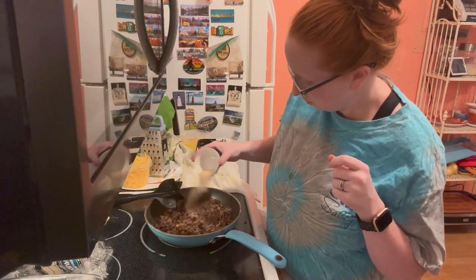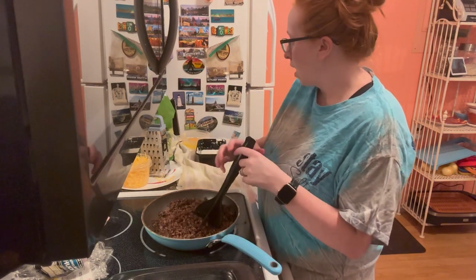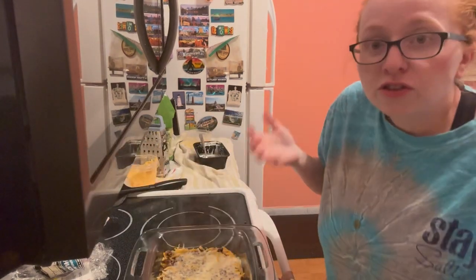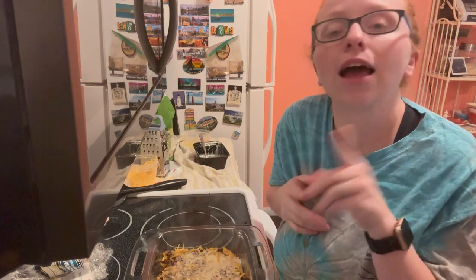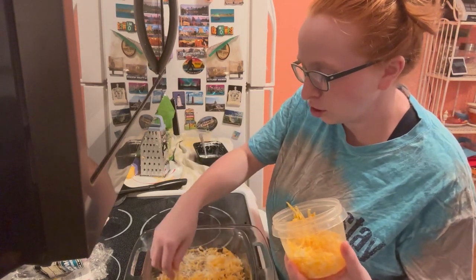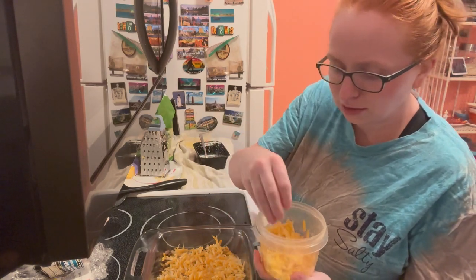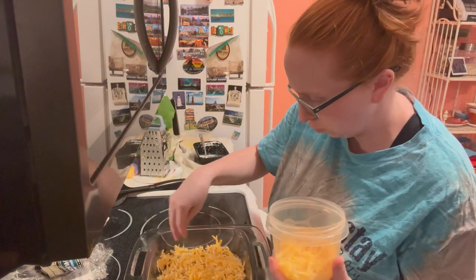I'm going to pour the meat mixture into the dish with half the cheese, then take the mayonnaise, cream, and egg mixture and pour it in, then top with the rest of the cheese. Since I'm using just the square pan I cut the recipe in half — the original calls for two eggs so I really just needed one. I eyeballed the cheese since we really like cheese in this house. The original recipe called for 12 ounces, so six would be half, and I know this dish holds about two cups, so I just eyeballed it.